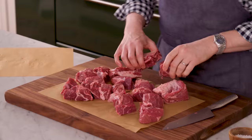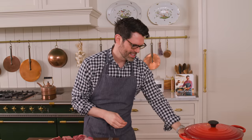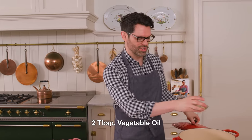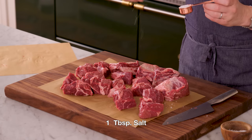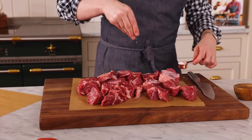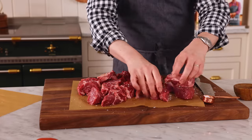Now, before you move on, grab a big pot or Dutch oven. We're gonna set this over medium-high heat and add two tablespoons of veggie oil right in there. While that heats up, we're gonna add one tablespoon of salt to season our chuck roast and one pound of short ribs. So this is a tablespoon of salt all over our meat, and then we're just gonna brown it up and set it aside. We're basically making an amazing flavorful beef stew.